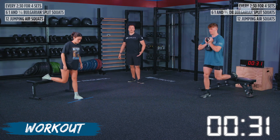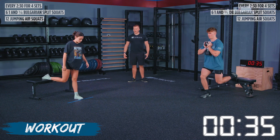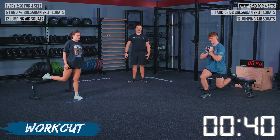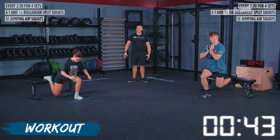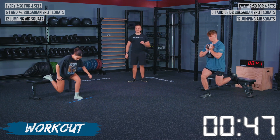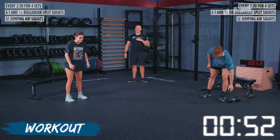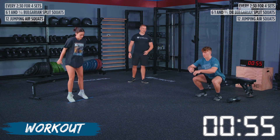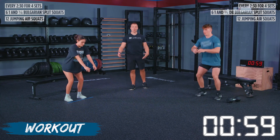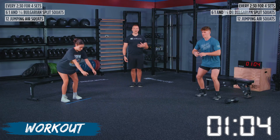Ethan does this movement pretty often so he's got a feel for where his foot should be. We're going through our six on each side, and after that you'll go into 12 jumping air squats. Make sure on the one-and-a-quarter we're not standing all the way up — only going up halfway — and then going back into that bottom range of motion. As athletes finish the six on each side, we have 12 jumping air squats. You're going to get quite the leg pump, so during your rest time make sure you move your legs around.